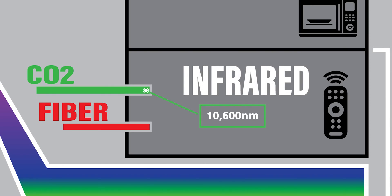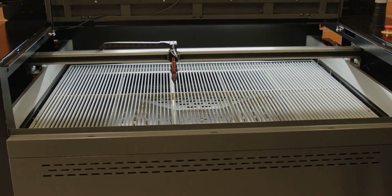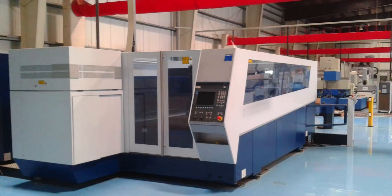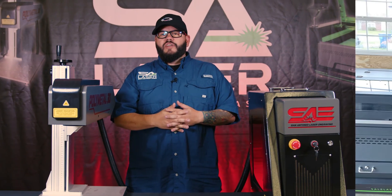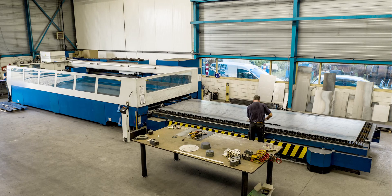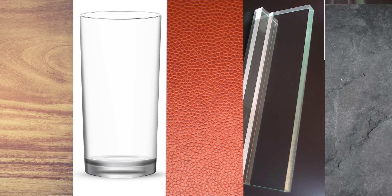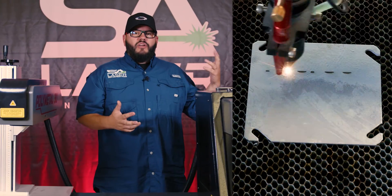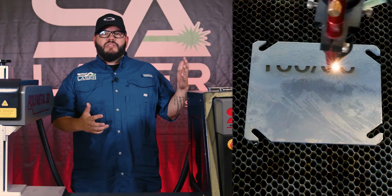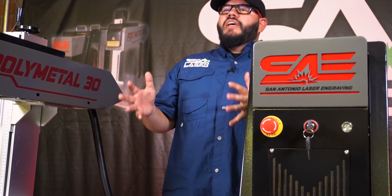Moving up to 10,600 nanometers — the wider wavelength of the CO2 — the laser will engrave or cut most everything else. These are usually a gantry-style laser for the X and Y axis and can range in size from a desktop model to a large industrial piece of equipment. Some machines will fit in a garage, while others require a much larger footprint like a big shop or warehouse. CO2 technology can engrave wood, glass, leather, plastics, acrylic, stone, or rock — pretty much all organic materials — but can only etch into or cut harder substances like metals at very high wattage.